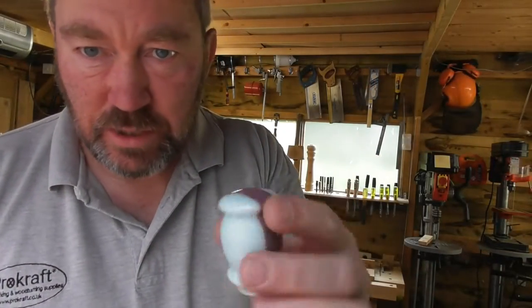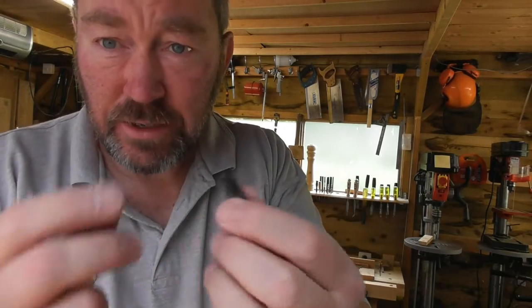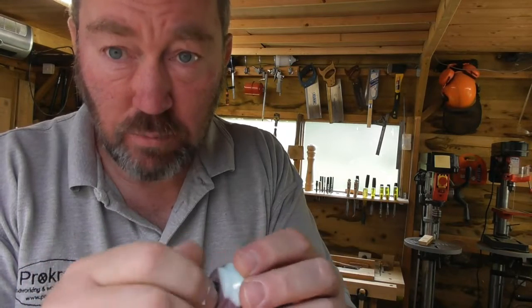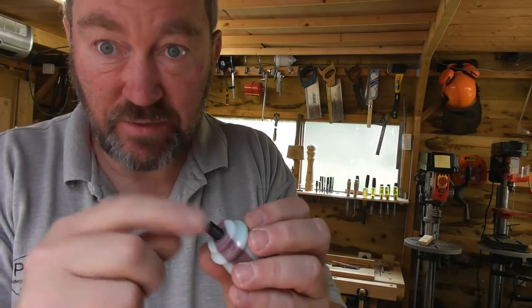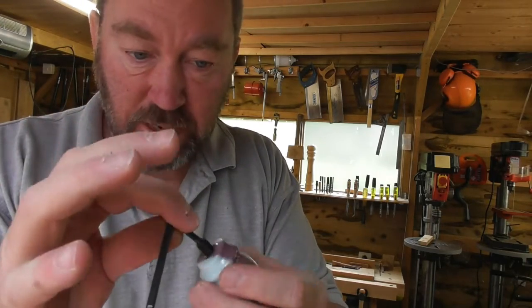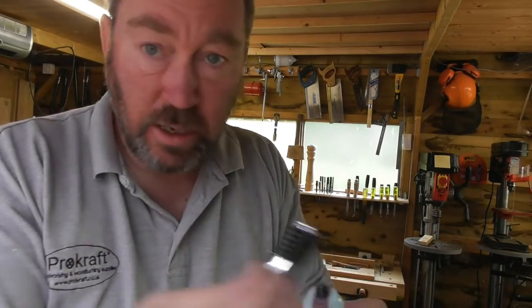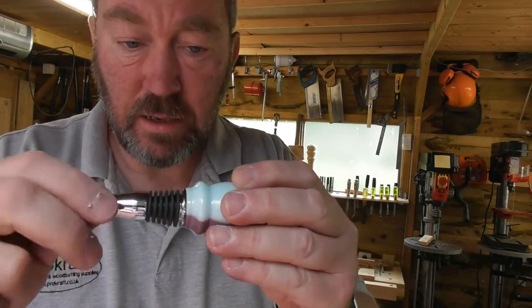We've done a little bit of polishing — so there's our top that you've just seen me polish up. I'm now going to take the machine thread and pop that in there. You're more likely to find that the machine thread is a much better fit on the thread you've cut than on the bottle stopper itself — don't ask me why, but generally it is. You've got the hex key thread there to tighten it up if you need to.